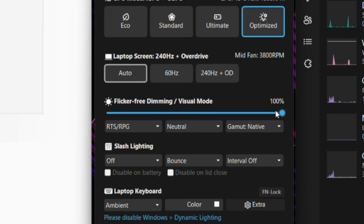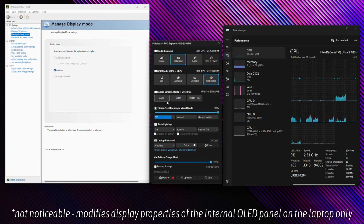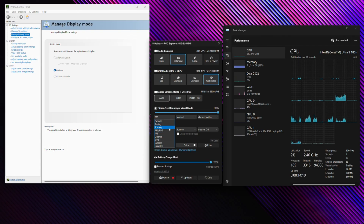There's also a Flicker-Free Dimming option. Because this has an OLED display, OLED panels tend to exhibit a little flicker when dimming, especially at lower brightness levels around 30% or so. You also have tuning modes for your display — you can change between all the different settings. If you swap to FPS mode, for example, it changes the color scheme, highlighting dark areas and lifting the blacks so you can see enemies hiding in corners.